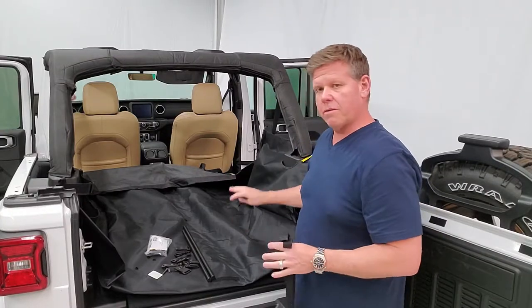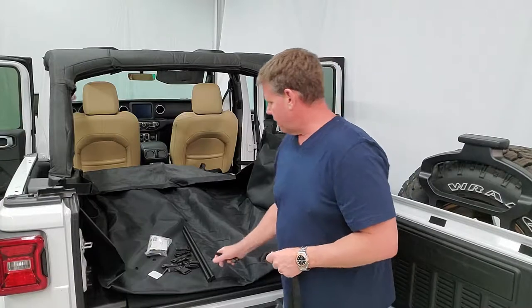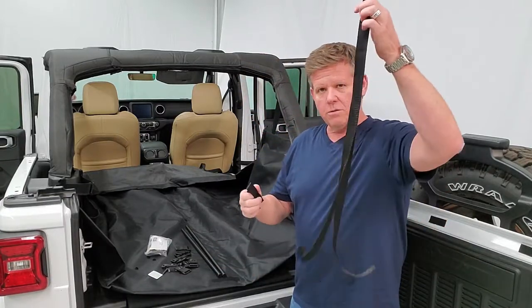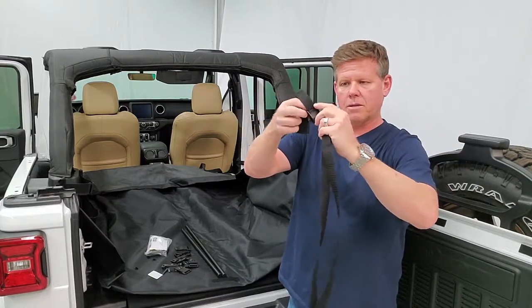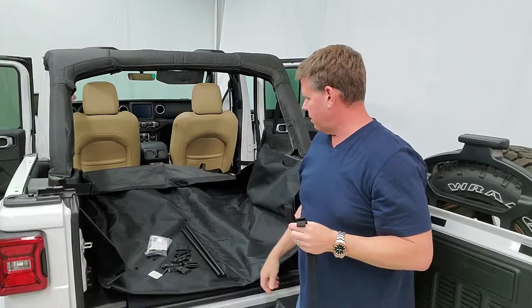Now that we've got all our cargo liner roughly laid out how it's supposed to lay on the vehicle, we're gonna start installing the front bar across the front. You'll need the parts pack — open it up. You've got two long straps and two straps with cam buckles, and they're gonna go on the bars as we feed them into the cargo liner.